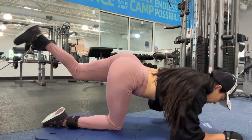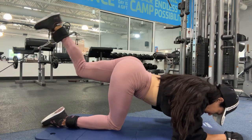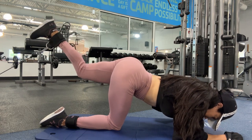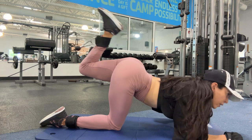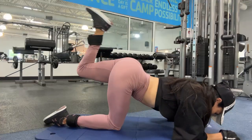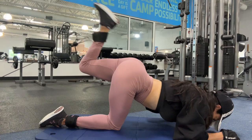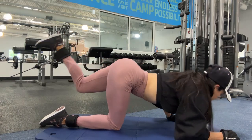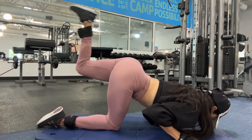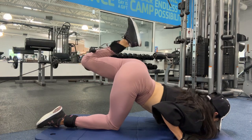Cable lying hamstring curl is a really good exercise for building muscle in your hamstrings and glutes. You have support on your elbows and you have to keep your back really straight, otherwise you'll have lower back pain. I do three sets of 20 reps with each leg. You can also use a pyramid technique — start with lower weight and progressively add more weight each set to build muscle.